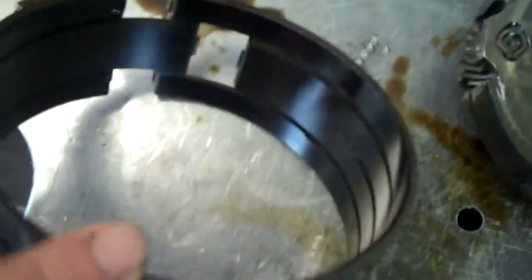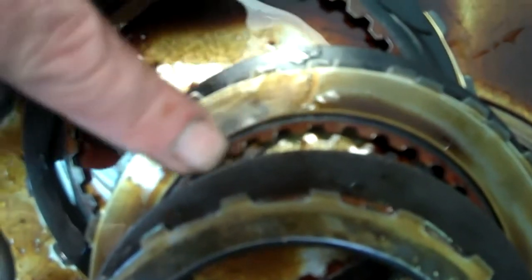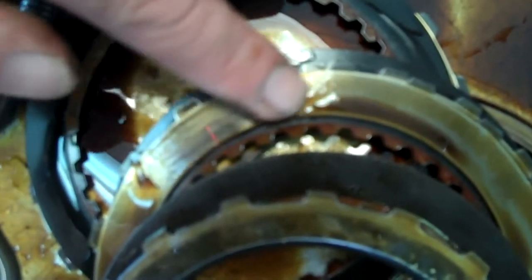Now we don't know why that's happened just yet, but if we look here you can see this — it's called a band, and what happens is it squeezes in and tightens around and actually engages your gears. What's happened is it's burnt right here — it's supposed to be brown but it's actually black. So it's slipping, and with the slippage we have these clutches and your gears here, called steels. You can see right here when I'm rubbing my finger across there, you can see where that hot spot is — that's where it's been slipping and was burnt, and your clutches are also burnt up.